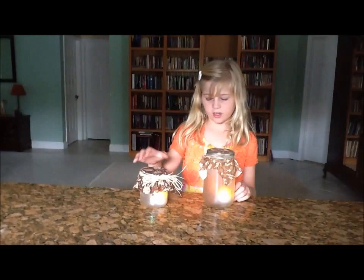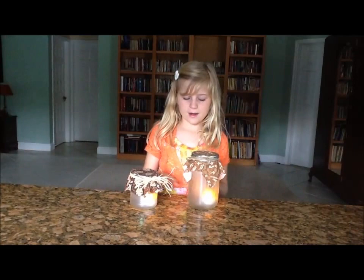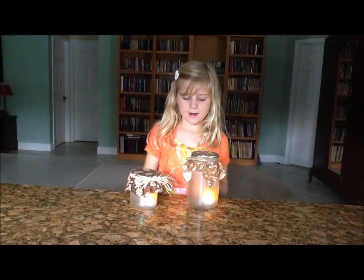You don't have to use a big jar — you can use a little jar, like an old pickle jar or a salsa jar. And when you put the mod podge on, you can put sparkles on, like I did.